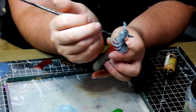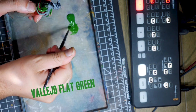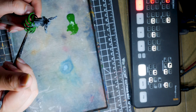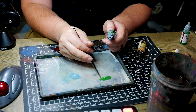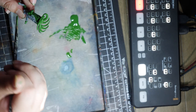Once the primer is dry you'll want to grab a nice true green. I'm using Vallejo flat green. Find all the spots where the figure's skin is showing — the tentacles, the arms, the head. There are many twists and curves on this model so take care to really look over the figure unless you miss something important.